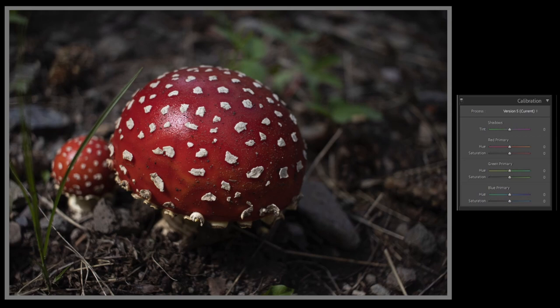Let's take a look at our image here. I seem to remember the reds being a little more red and a little more saturated. My greens look to have a little too much yellow in them — taking them to the right — and they're over-saturated. And they have a little too much blue, so we'll drop our blue primary as well. That to me is a more calibrated image as to what I remember taking.